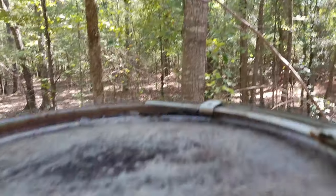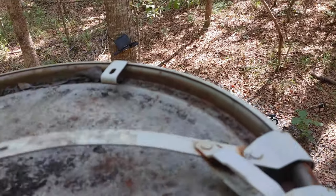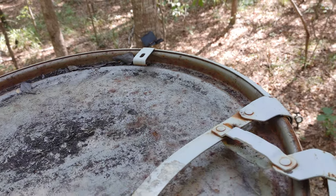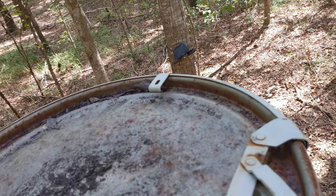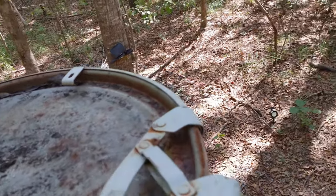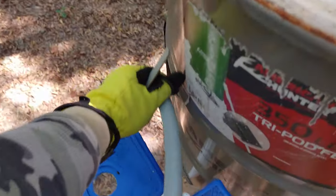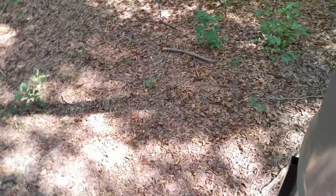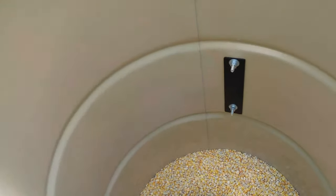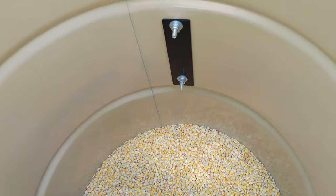350-pound tripod feeder. Okay, easy open lid. It's stuck. That's why it's not releasing any corn. That's enough.